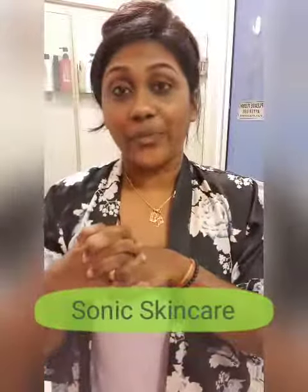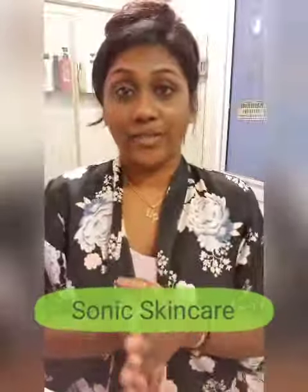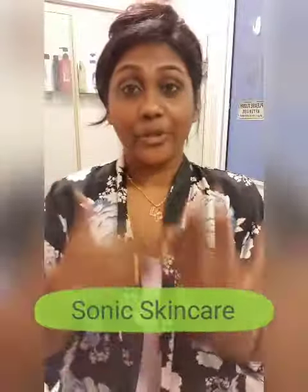Hey, how are you guys doing? So today I'm going to share with you all about the Sonic Skin Big Red Brush. I'm going to bring you along with how I use the Skin Big Red Brush.